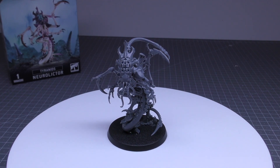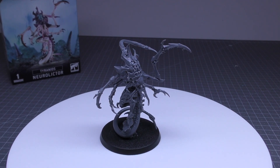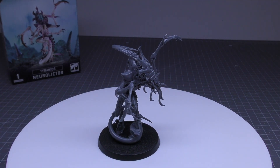So it's not going to be a close combat monster like Lictors and Death Leapers are. The core abilities are: infiltrators, lone operative, stealth, faction shadow in the warp, synapse, feeder tendrils. Each time this model destroys an enemy character model, you gain 1 command point — that's the same as the normal Lictor ability.